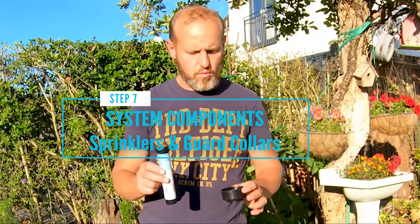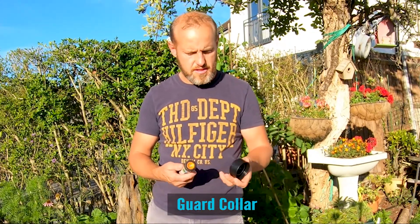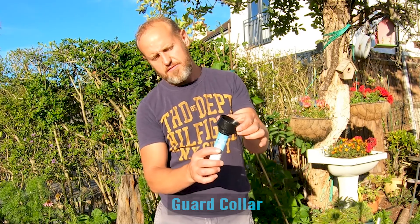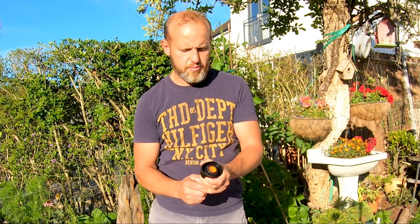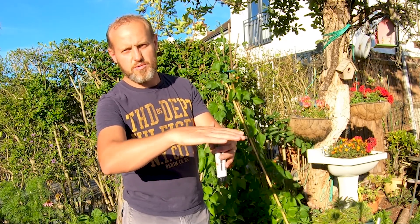The sprinklers have these little collars that slide in from the bottom. They provide protection — when the sprinkler is installed, the ground would come up to here, and when you're mowing your lawn the collar gives a little bit of extra protection for your sprinkler head. So they're quite handy to have.